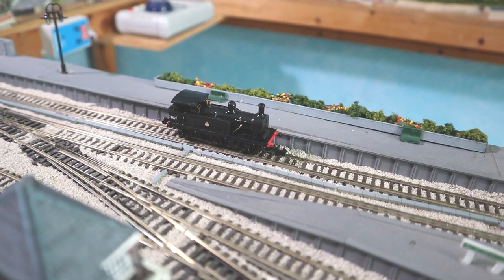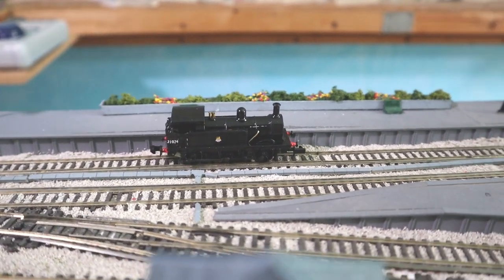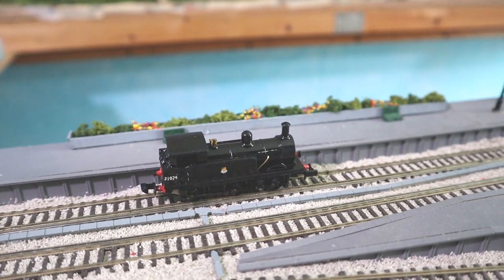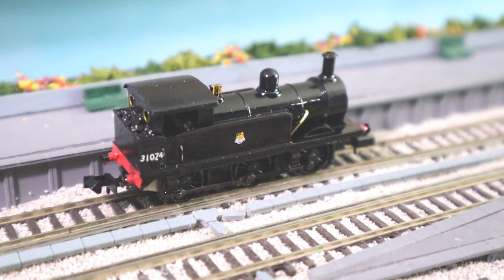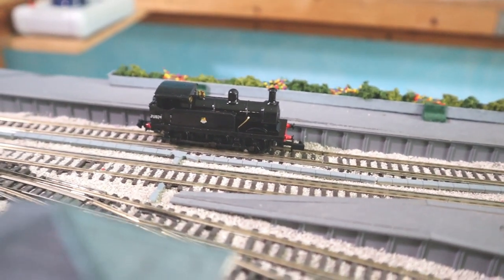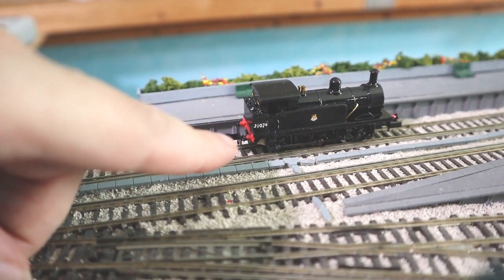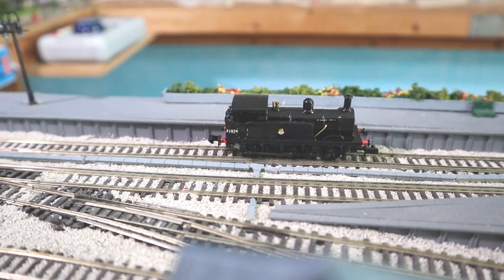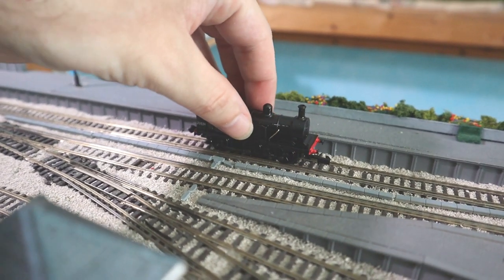Well, here we are with the R1 class now on the layout and I think it's turned out rather nice. I do have to say I've still got the shiny varnish so you're going to have to deal with that unfortunately — but just zoom in, it still looks rather nice in my opinion. One thing I do have to change is the rear buffer beam just needs to be a bit further out to make it a bit more distinct. Otherwise it fits quite nicely onto the chassis.